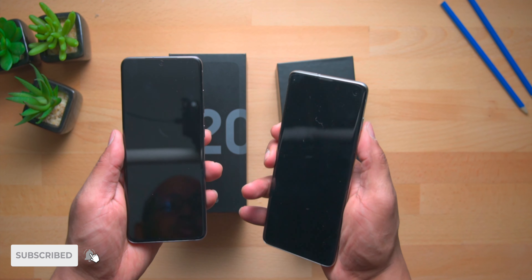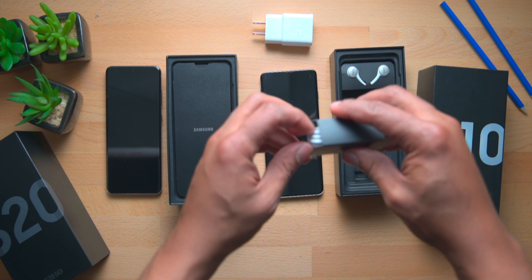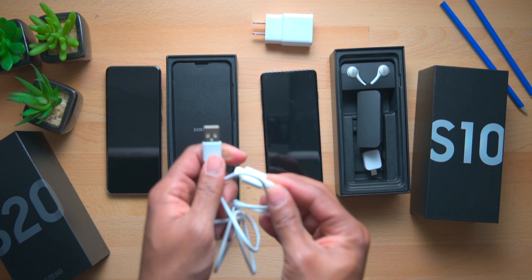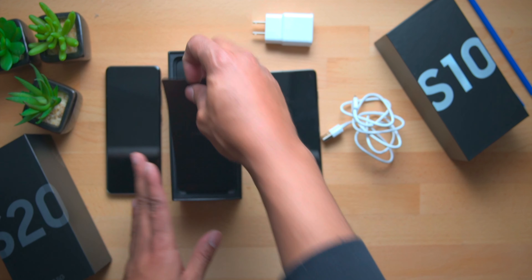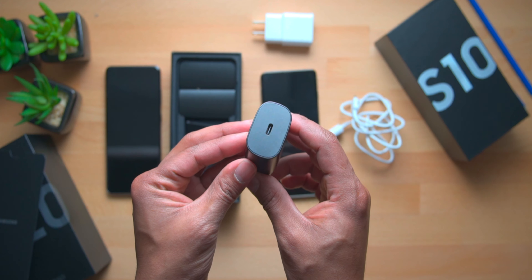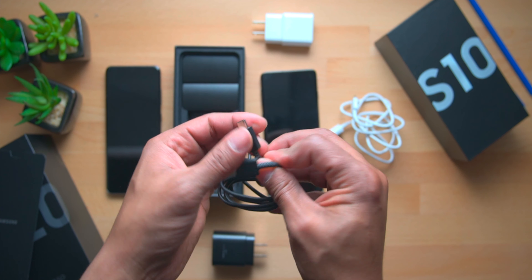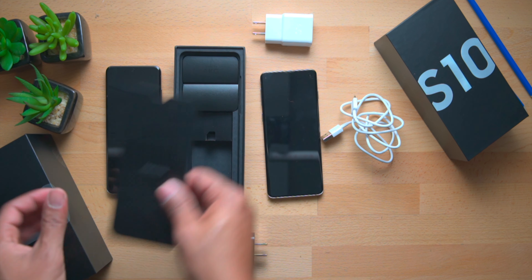For the Galaxy S10, we have the brick from last year — this is a USB-A brick, and the cable that came with this phone is also a USB-A to USB-C cable. This year they have upgraded the charging brick, so let's take a look at the charging brick that comes with the Galaxy S20. This right here is a USB-C brick, and the cable has also been upgraded to a USB-C to USB-C cable.